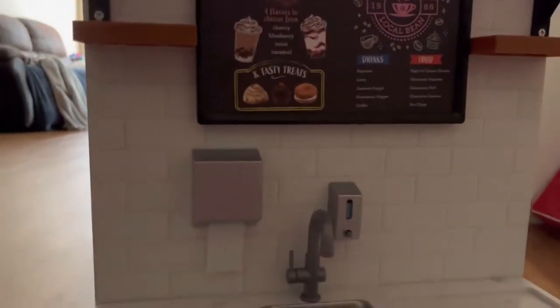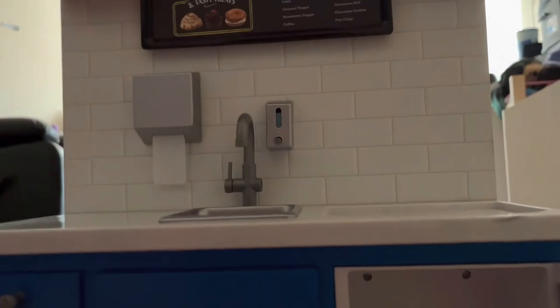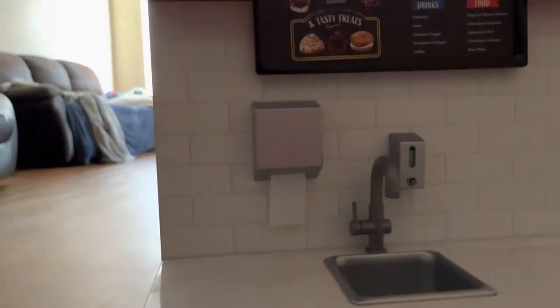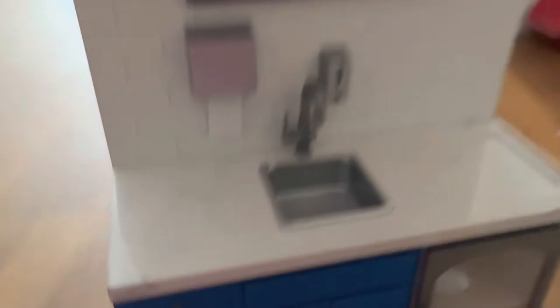Moving down, to the left of the sink, you have another little counter space for goodies. At the very bottom, there's a mini fridge on the left that you can open and put things inside. We have two cupboards with lots of space inside. This is all wood — the cupboard doors themselves are plastic. There's also a drawer that you can open and put things in, and last but not least, a sliding cabinet, which is also plastic.